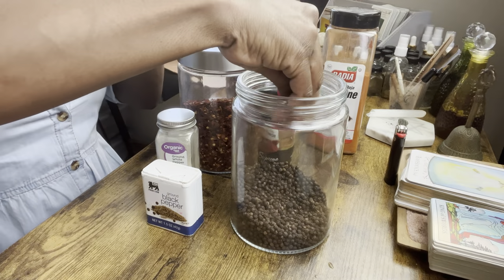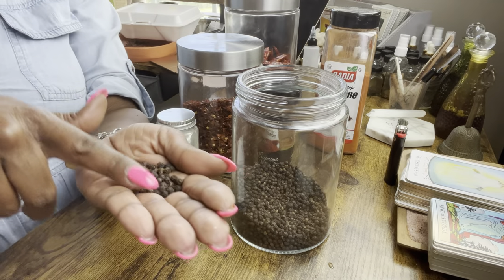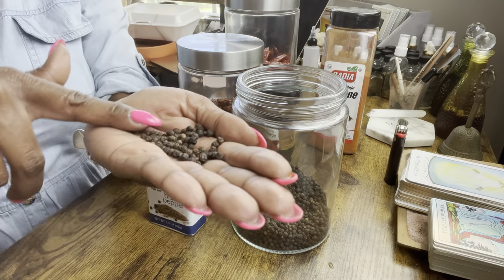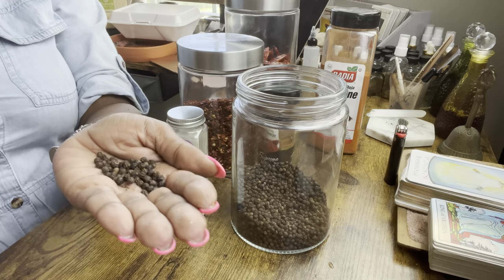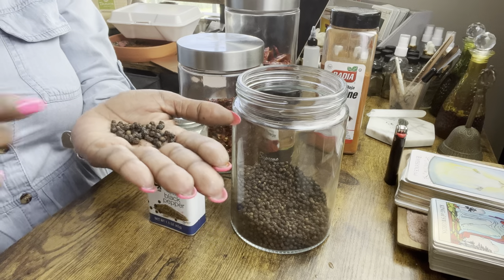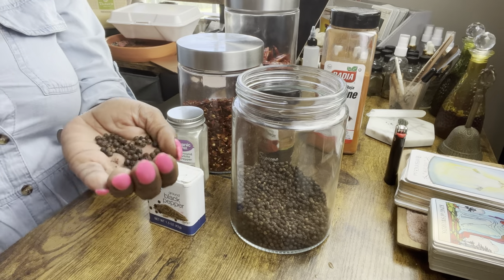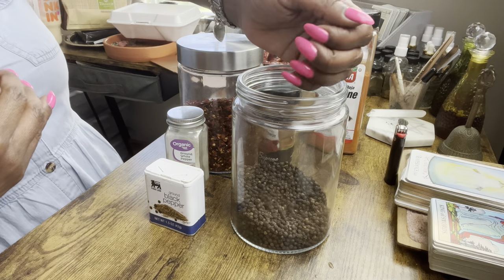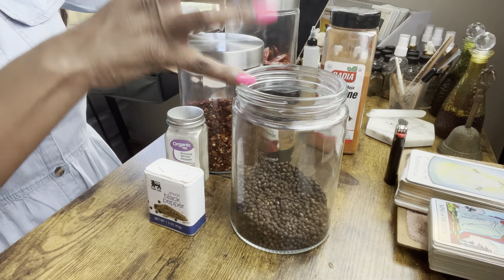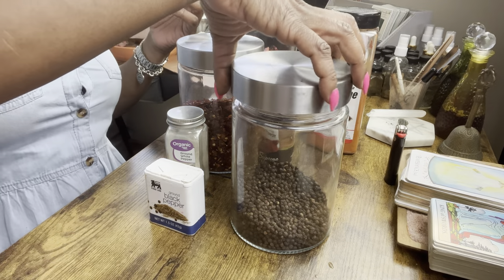If you're breaking somebody up, breaking a bad habit, or breaking a curse, you can use black peppercorns. When using whole anything, if you're trying to break a certain pattern, break up a couple, or something of that nature, you can actually break these black peppercorns — and that will help layer in the extra magic of breaking things, banishing things, and removing things.